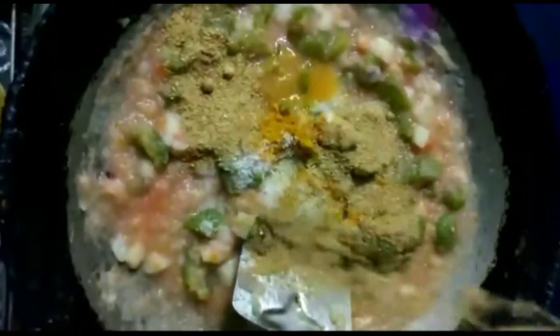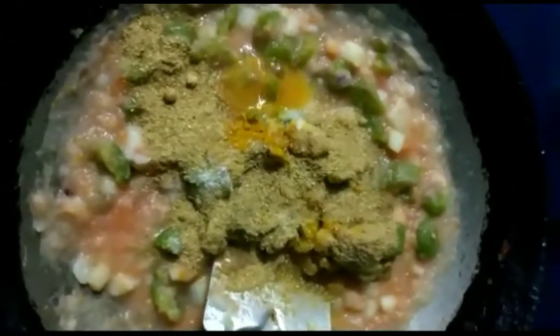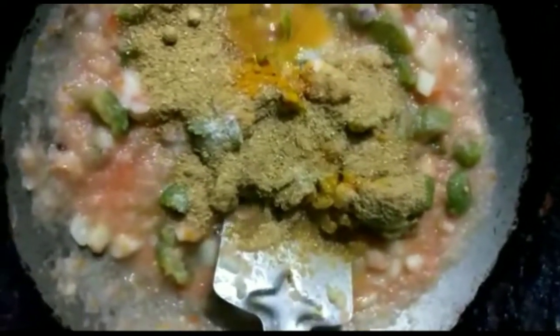Add a little coriander powder (धनिया पाउडर) and a little garam masala (गरम मसाला).